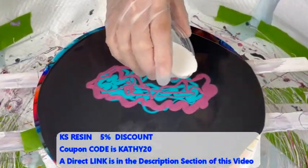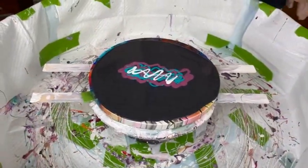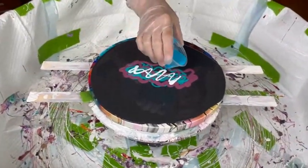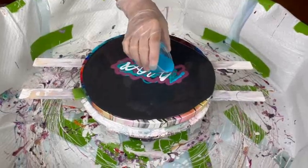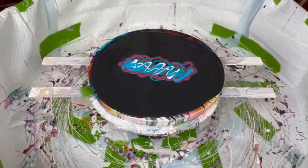I don't usually put white in, but I thought I'm going to put a little white in because of the black background. I like it when you put white in, especially with the black backgrounds, because it shows up here and there and helps to offset some of the colors.